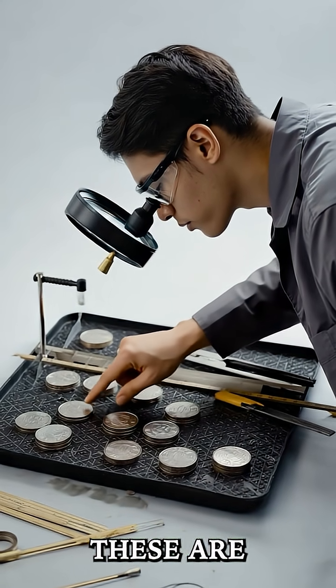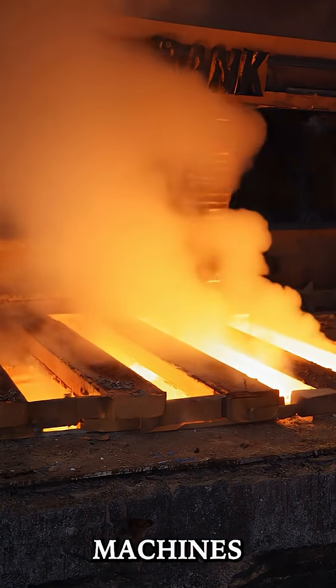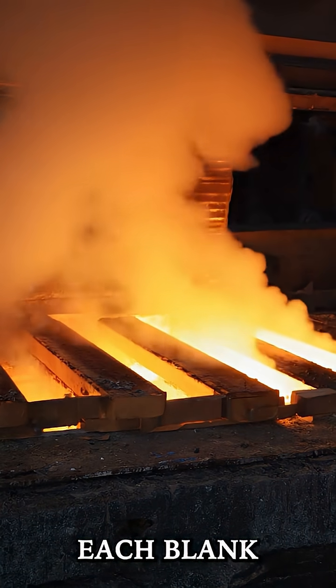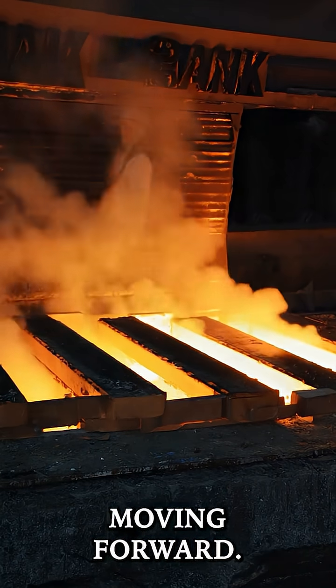Then the blanks are cut out — these are the round discs that will eventually become coins. The cutting machines punch them out of the metal sheets. Each blank is carefully inspected for flaws like cracks or irregularities before moving forward.